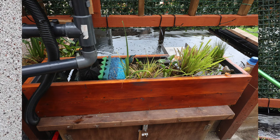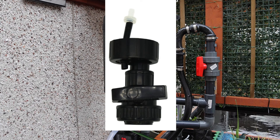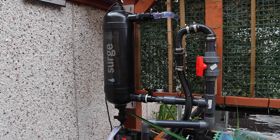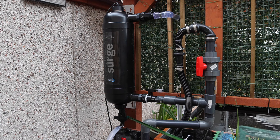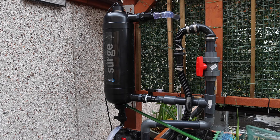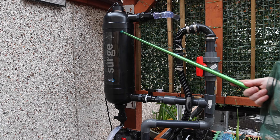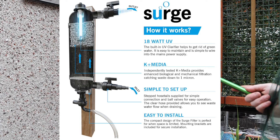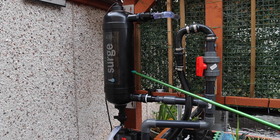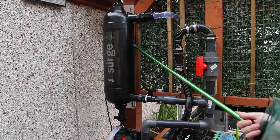Looking further down, we have a waste assembly outlet here. There's a BSP elbow fitting which screws into the waste assembly unit — basically a ball valve — and it screws into the bottom of the Surge which has a rubber gasket. Metal brackets hold it in place. The water filters through the K1 media and rises through past the UV. I'm running an Evolution Aqua 10,000 litre per hour pump but running it at one percent, which is 1,000 litres. This unit runs optimally at 2,500 litres per hour.